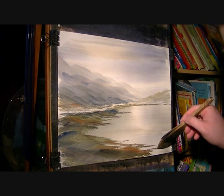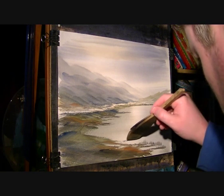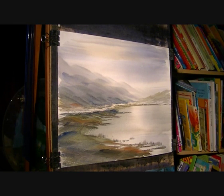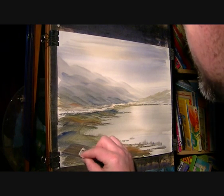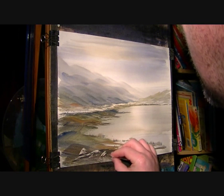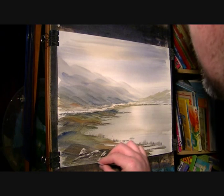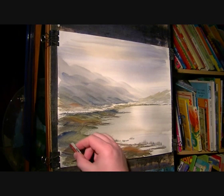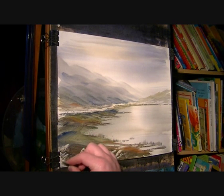A few grasses down there, just flicking up - very light flicks just to suggest some grasses. I'm going to put a real dark area down there I think; seems like a good place to have some rocks. I'll try and keep it subtle though. It's so hard to resist. A big one over here going off the page.